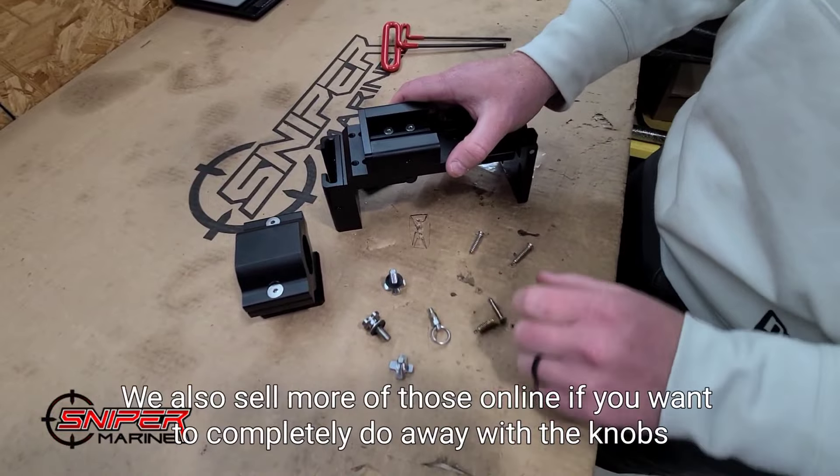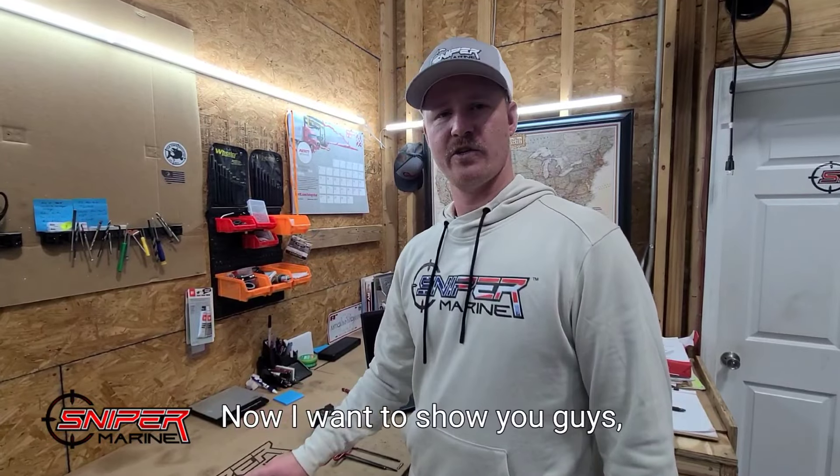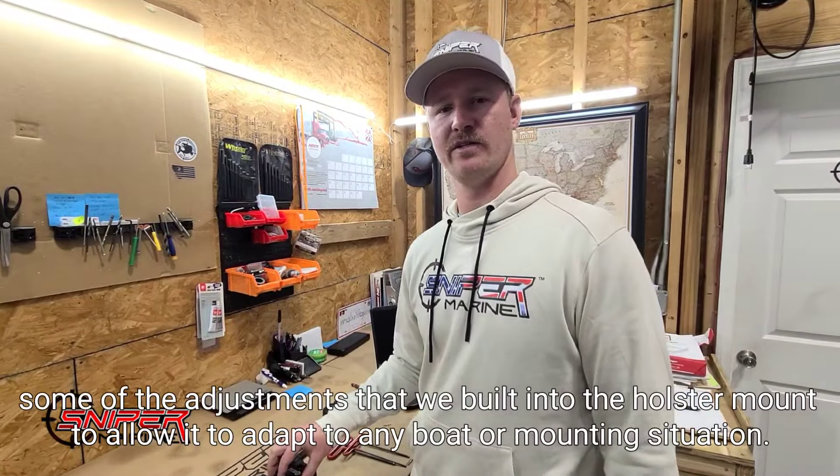You can choose which track you decide to put the spring pin into. We also sell more of those online if you want to completely do away with the knobs. Now I want to show you some of the adjustments that we built into the holster mount to allow it to adapt to any boat or mounting situation.